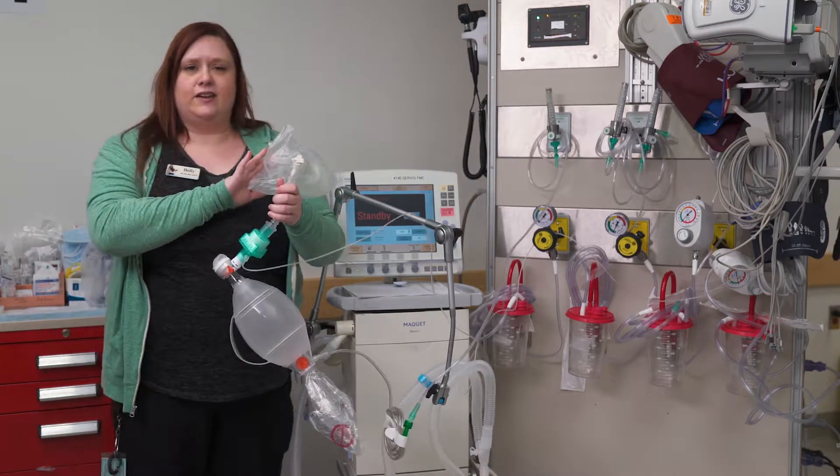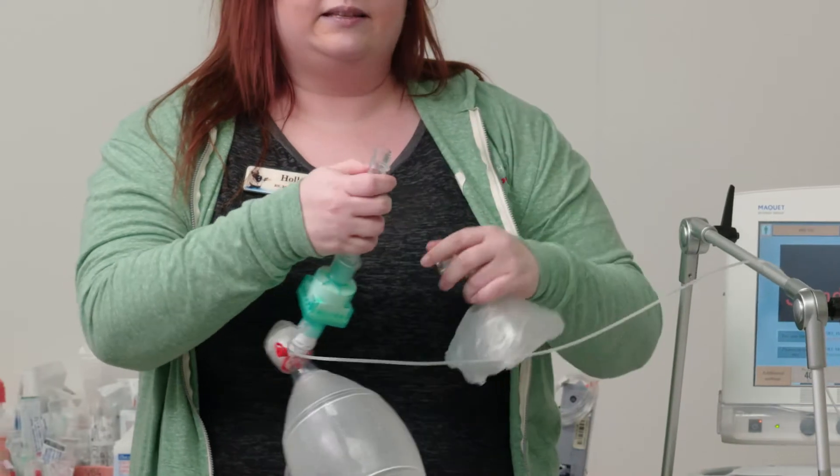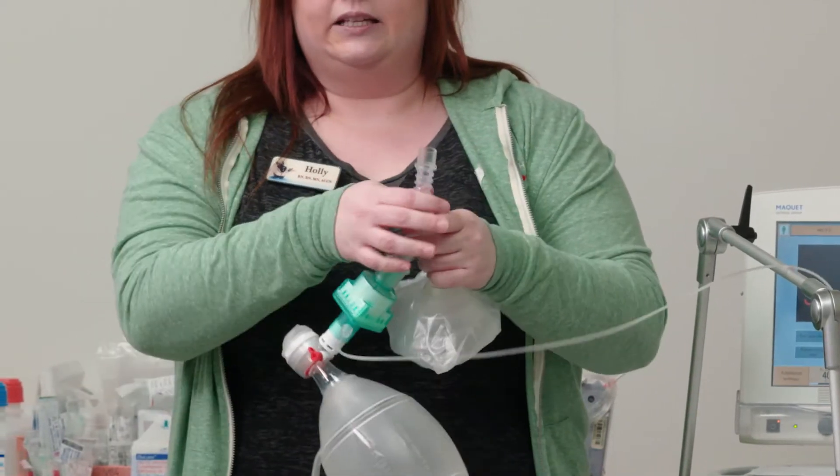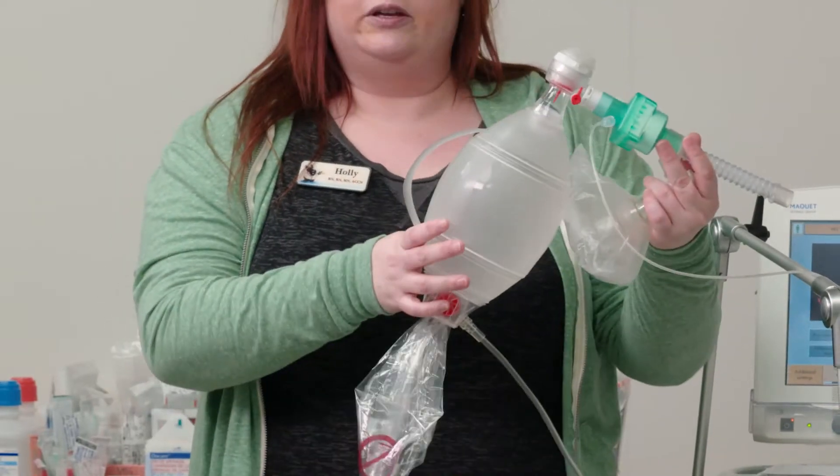Right now this has a face mask, but if your patient is ventilated you just pop off the face mask and this end connects right into the ET tube, which will allow you to do your bagging.